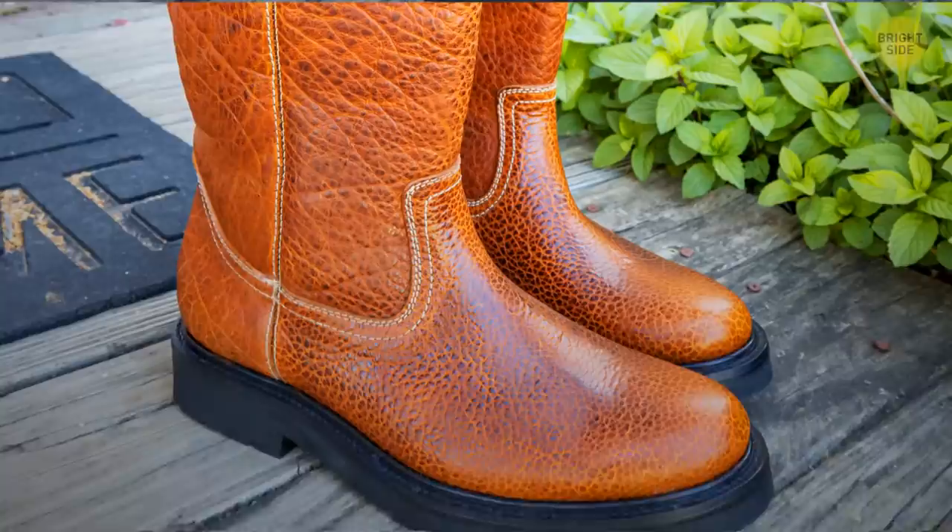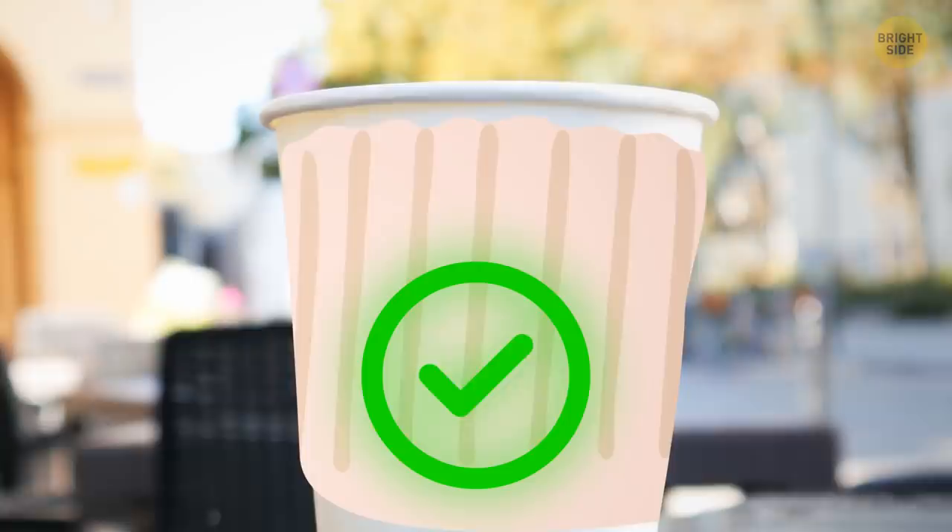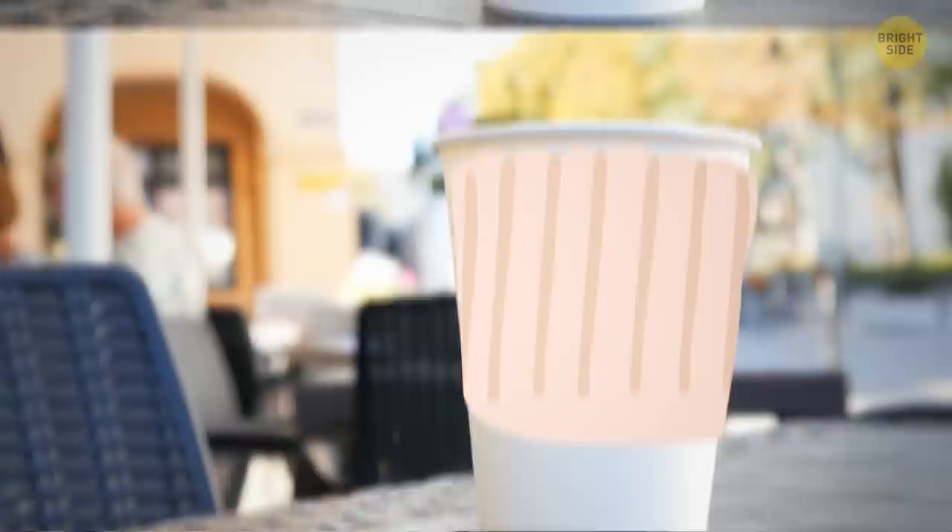You can use duct tape for opening tough lids, and do it single-handedly. You can keep your tall boots upright by putting pool noodles inside. A wristband or the top of an old sock can work as a coffee sleeve — it'll effectively protect your fingers and hands from getting burned by your boiling hot drink.